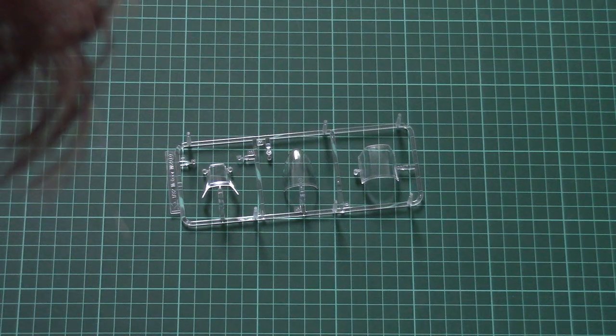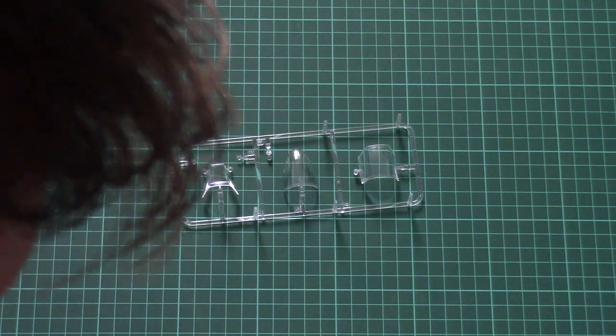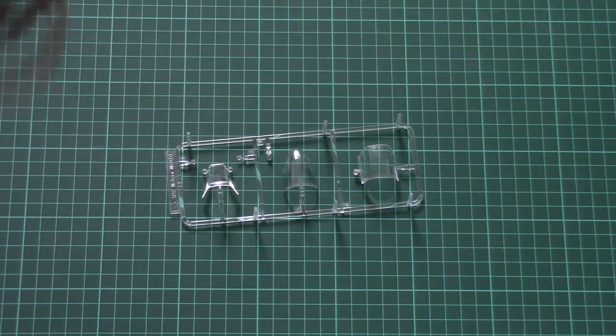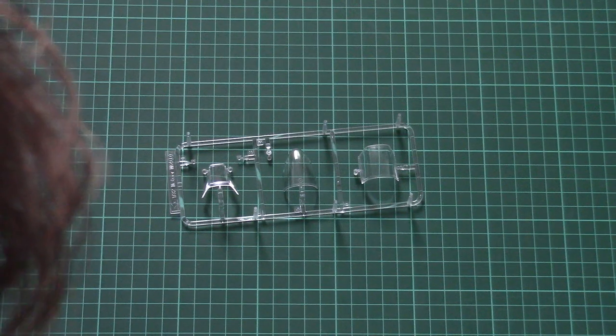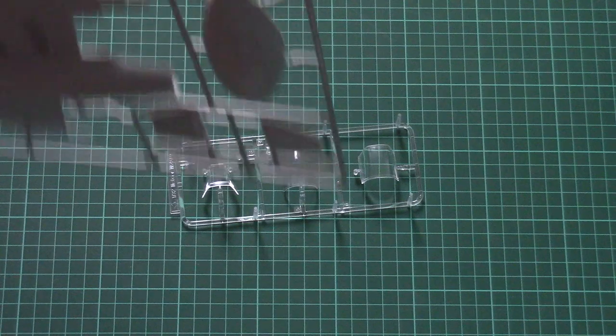If you're planning to build a 1/32nd scale aircraft, you won't be afraid of PE parts or some extra work, so getting the Eduard set is the way to go.